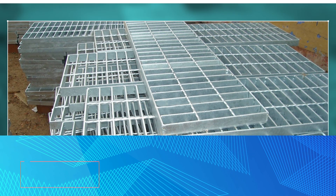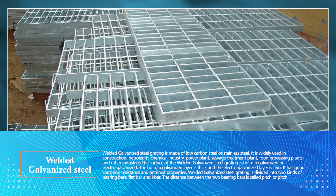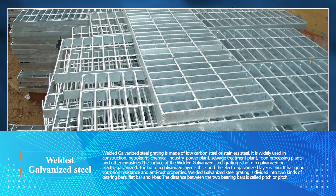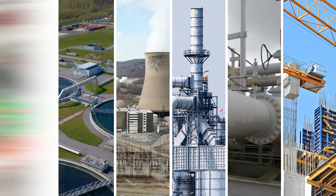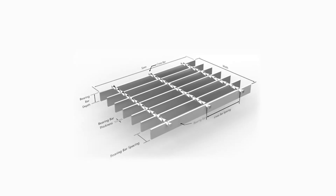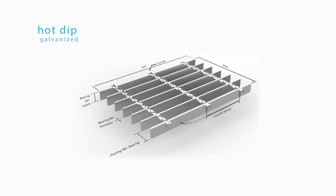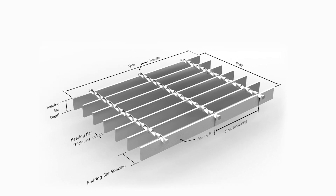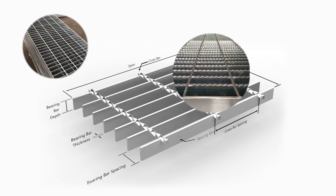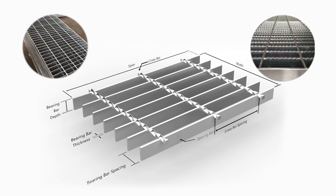Welded galvanized steel grating is made of low carbon steel or stainless steel. It is widely used in construction, petroleum, chemical industry, power plants, sewage treatment plants, food processing plants, and other industries. The surface is hot dip galvanized or electro galvanized — the hot dip galvanized layer is thick while the electro galvanized layer is thin. It has good corrosion resistance and anti-rust properties. Bearing bars come in two types: flat bar and serrated bar, and the distance between two bearing bars is called pitch or spacing.